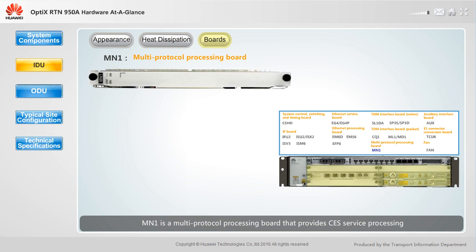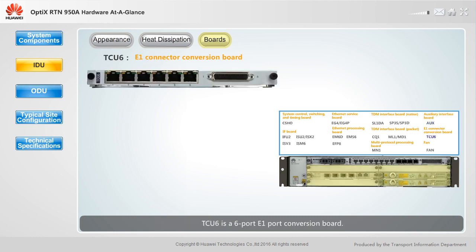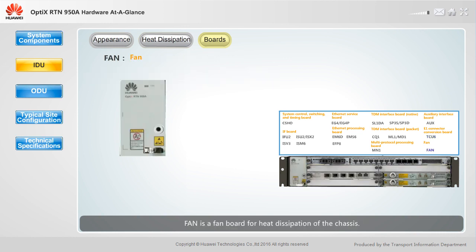MN1 is a multi-protocol processing board that provides CES service processing or MLPPP compatibility for E1 or STM1 ports on system control boards. AUX is an auxiliary and management interface board providing an order wire phone port, a synchronous data port, an asynchronous data port, and a 4-input, 2-output external alarm port. TCU6 is a 6-port E1 port conversion board allowing conversion between DB44 ports and RJ45 ports. Fan is a fan board for heat dissipation of the chassis.